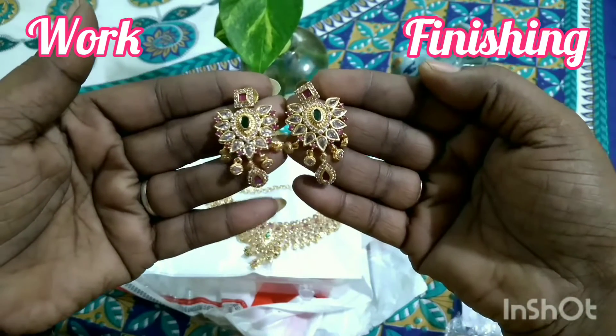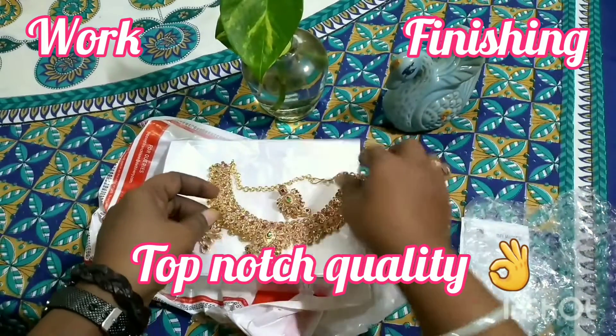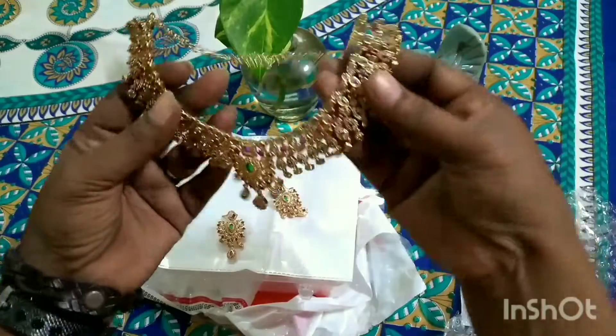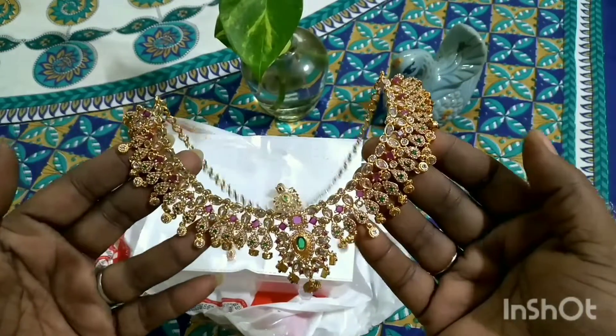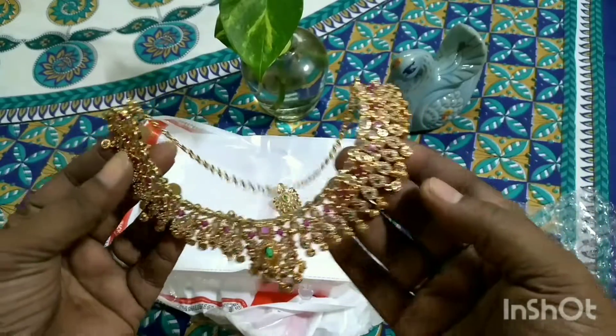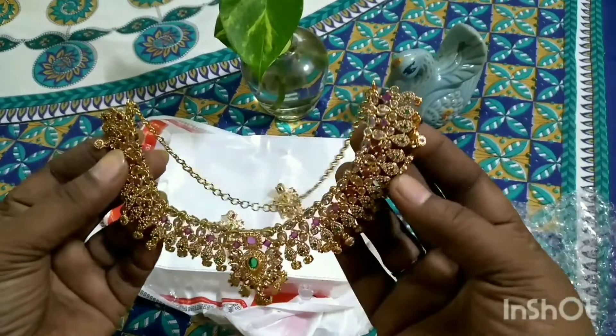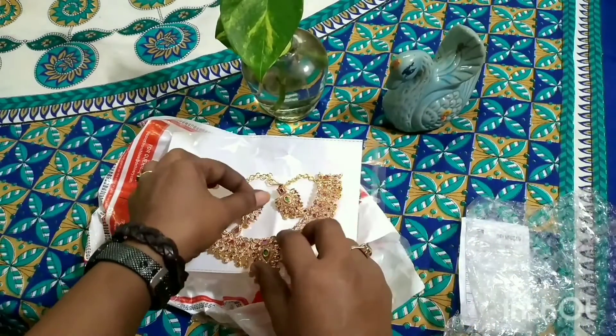The work, finishing, and stone quality — everything is top-notch quality. It is very, very beautiful and perfect for all occasions. Such a beautiful necklace with fine work and fine quality stones. You don't have any doubt about it.